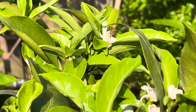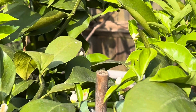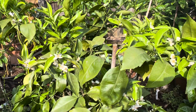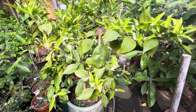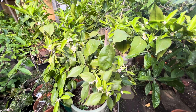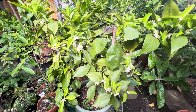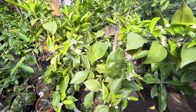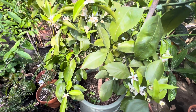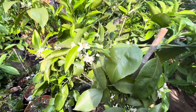Hello guys, hope you're all well. This is just a quick update on my Ruby Clementine. This is a plant which I picked up from a nursery in Italy, and it's doing extremely well for me. One of the things about these Ruby Clementine plants, as far as I can see, is that they're extremely vigorous growers.